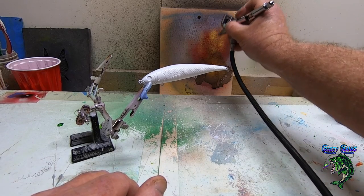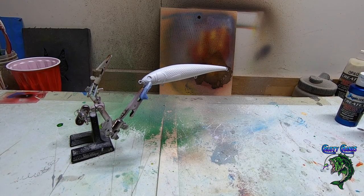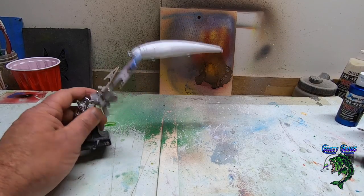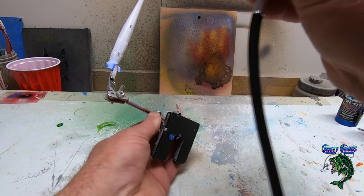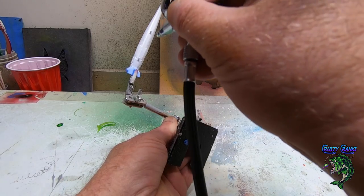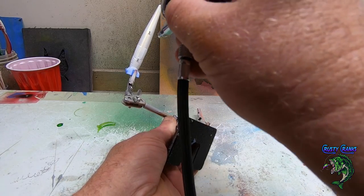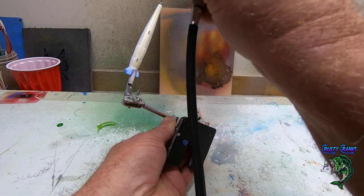Let's see what it looks like now — still blowing out pretty good. I'm gonna bring this pressure way down. Got it thin. There we go, I think that's what we're after. If you're unsure, start far away and then you can gradually move in on it.